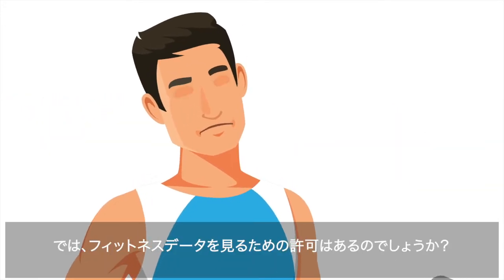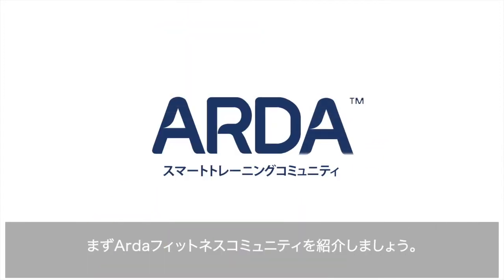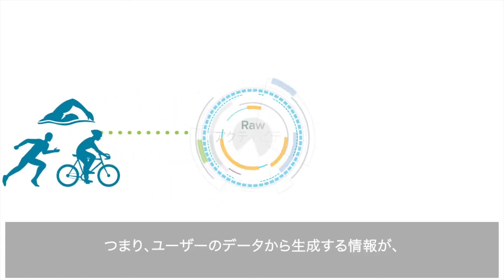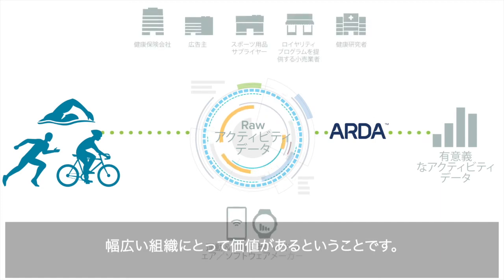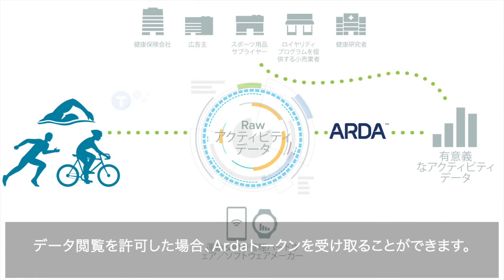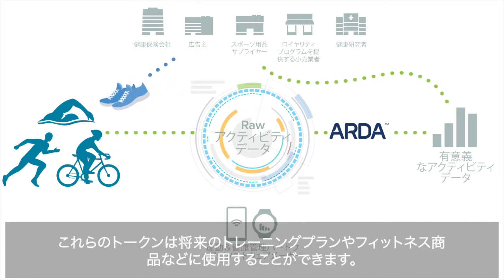But why would you ever give permission for someone to see your fitness data? That brings us to the Arda fitness community. The core of this community is the athlete. It turns out that the insights Arda generates from athletes' data are valuable to a wide range of organizations. If you choose to give permission, you'll receive valuable Arda tokens. Use these tokens for things like future training plans or fitness merchandise.